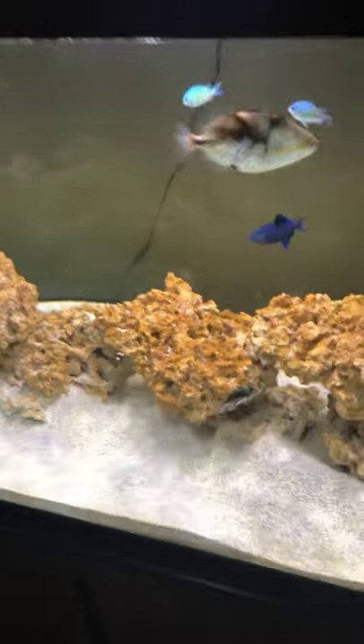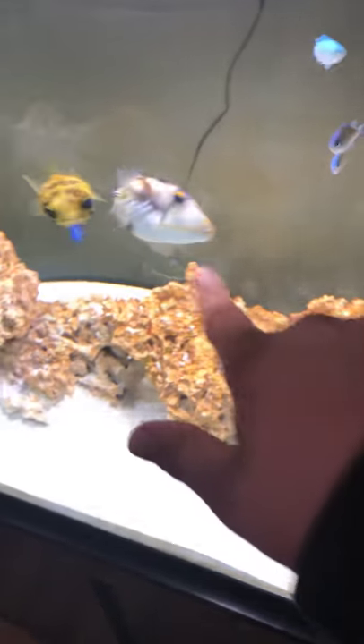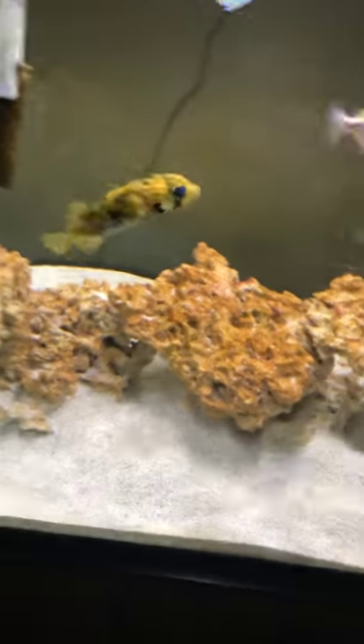Hi guys, it's me Stevio. I just want to show you my new fish I got from my aquarium. This is the new one, it's called a clown trigger, and this one is a puffer fish — he normally puffs up once in a while.